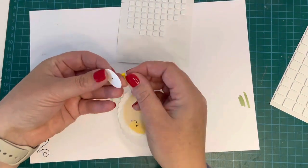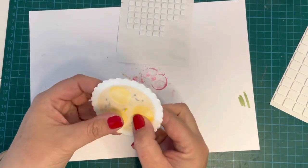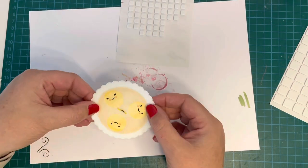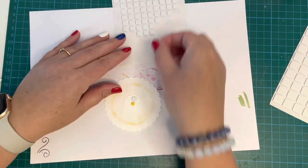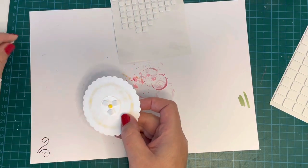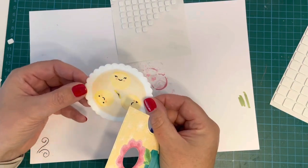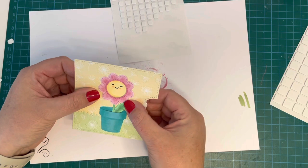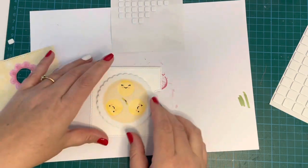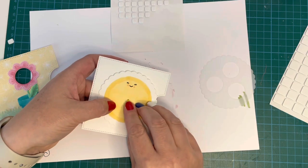Doing exactly the same with my second card: up through the circle, through the reveal wheel, through the template, line everything up, move the template to the right spot, add foam squares to the back of the smallest circle making sure they're not touching the brad — just around the outside, only three needed. Then take the card front, line it up so the template isn't visible through the holes, and press it down onto the backing piece.